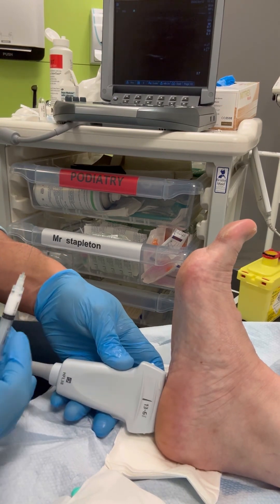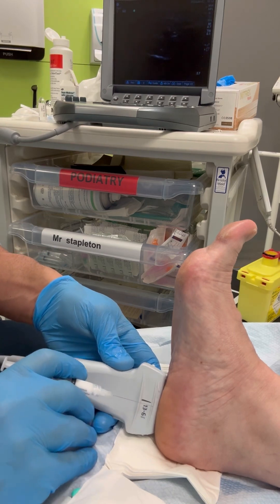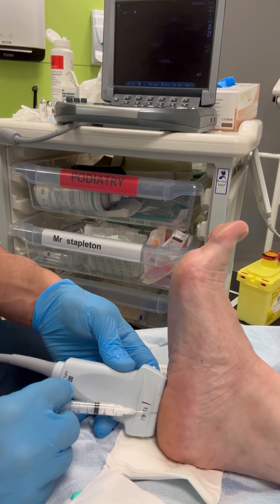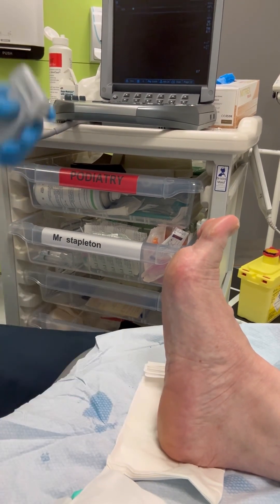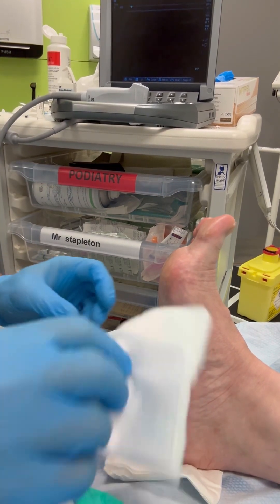Firstly, we identify the area we wish to inject. I'm coming across plain with this injection — you can see on screen the needle entering and crossing over at the area we're injecting. Once we're at the level we need to be, we administer the injection, which, as you can see, takes a matter of seconds.